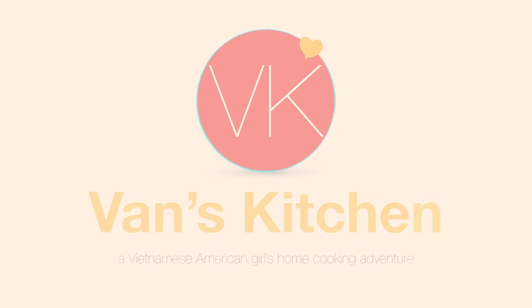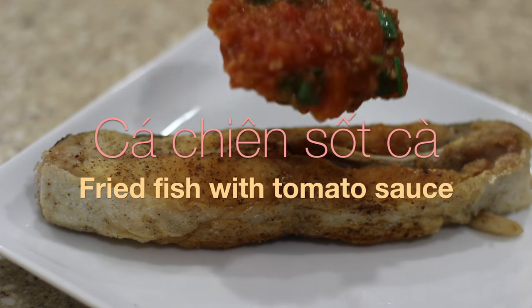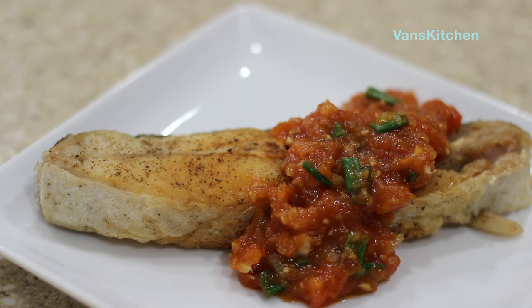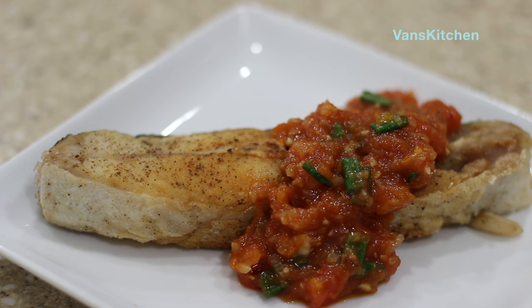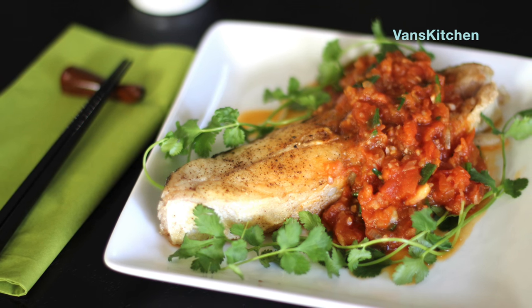Hi and welcome to Văn's Kitchen! Today I show you how to make cá thiên sốt cá, or fried fish in tomato sauce, a common traditional meal in Vietnam. The crispy fried fish is enhanced by the sweet and tangy tomato sauce. Let's start!